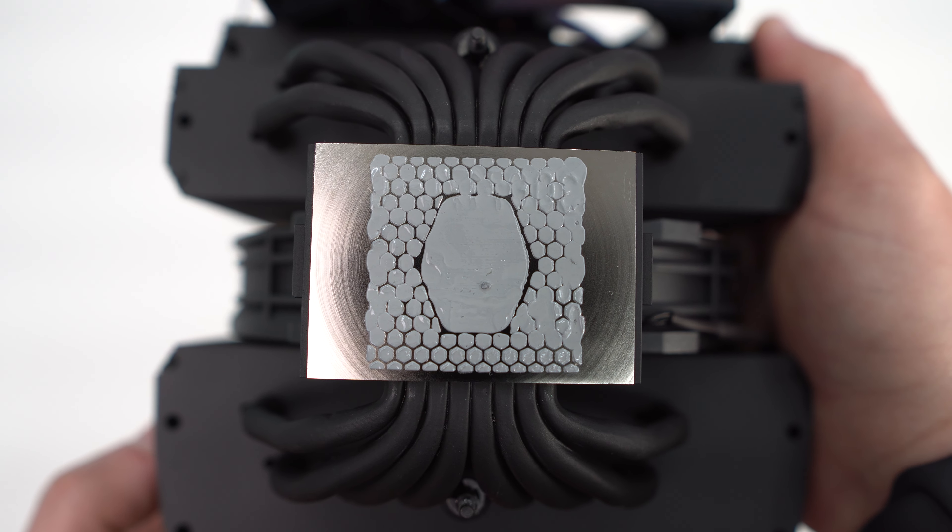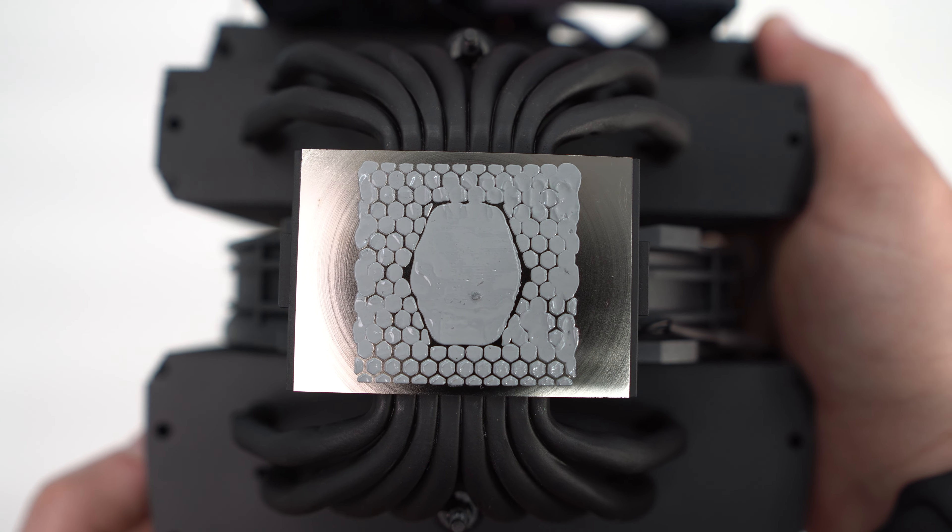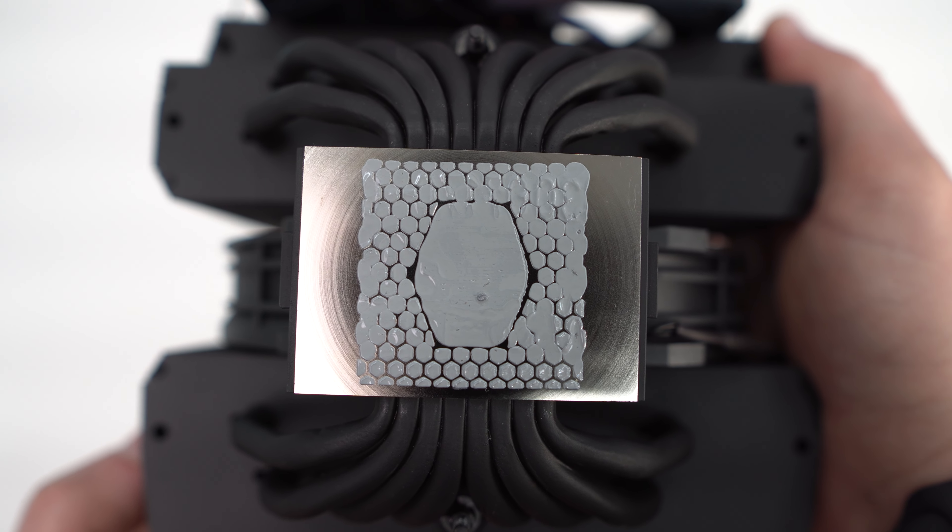The base of the cooler is made of nickel-plated copper, and we can see that Cooler Master has pre-applied thermal paste here. For a high-end cooler, I'm not exactly sure I'm a fan of this.